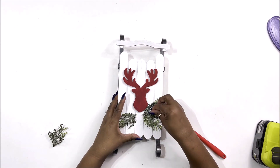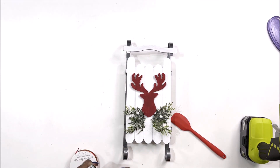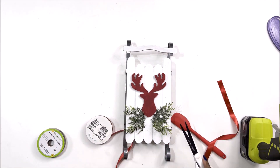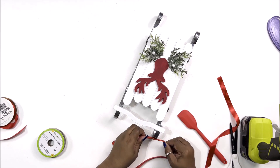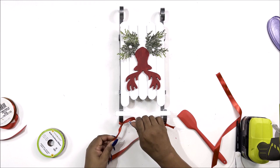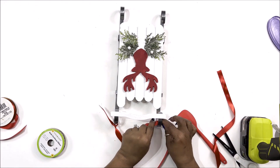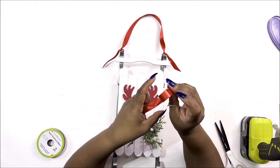Then I take our two ribbons — both from Dollar Tree, the red satin and the buffalo check — and we're going to make a couple of little bows. But before that, I cut a string and tie it back at the top in case I want to hang this, replacing the twine I removed. I cut it down more than once because I didn't like how long it was at first, and double knot it without gluing so it's easy to take off.